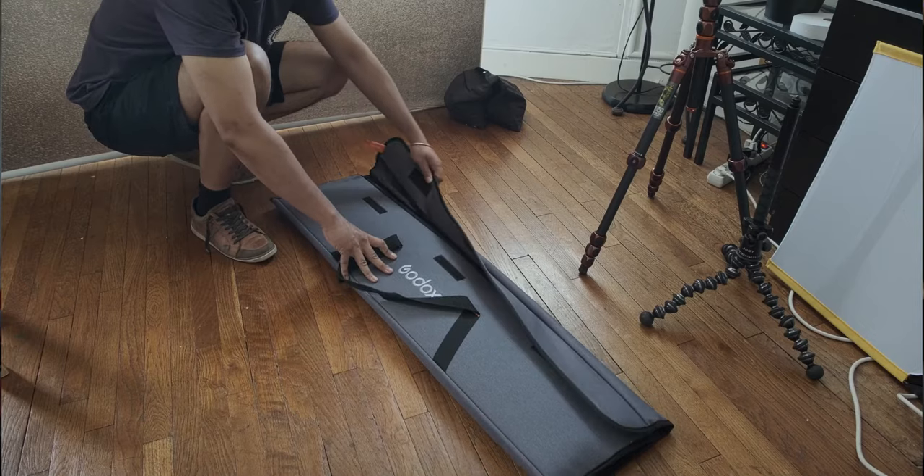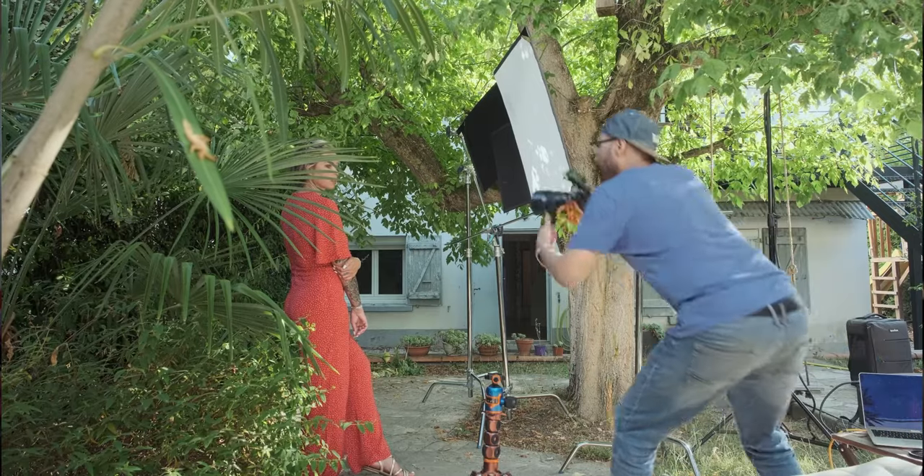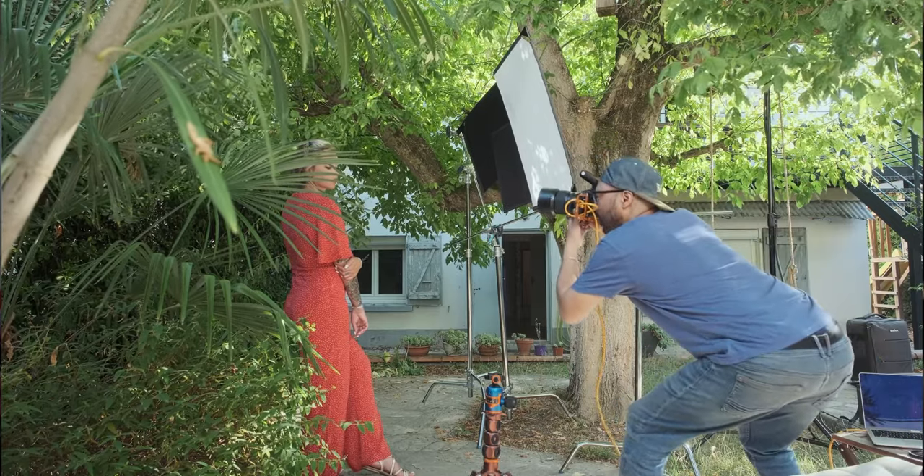Hi, my name is Hayes and I'm a commercial and portrait photographer based in the southwest of France. I'm always looking for new tools and new accessories that can help me create the images I want. In this video I'm going to show you how you can use scrims and flags to control and shape your light.